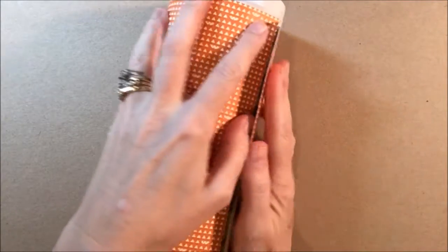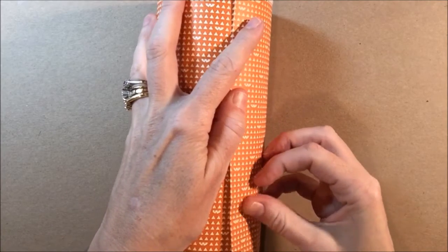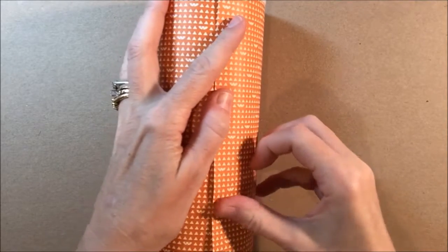I'm just going to measure how far around I want to go and how long it needs to be. And with my finger, I'm just going to put a little score there so I know where to cut the paper.